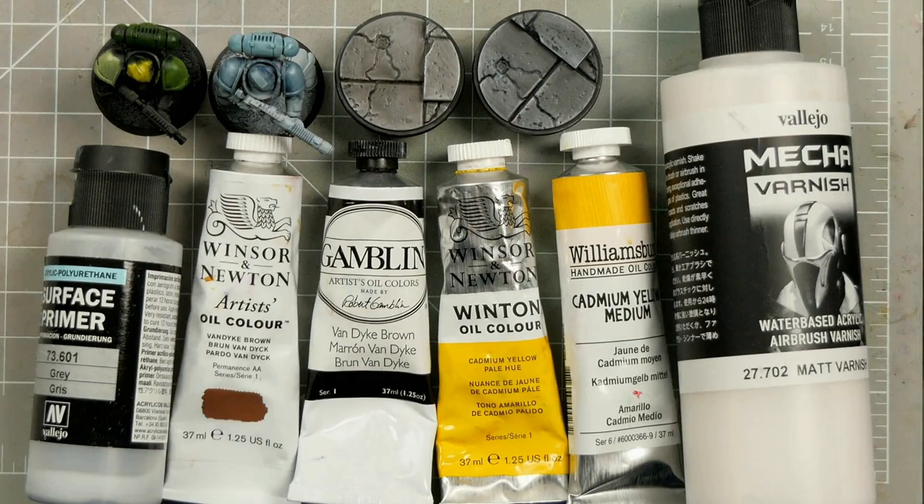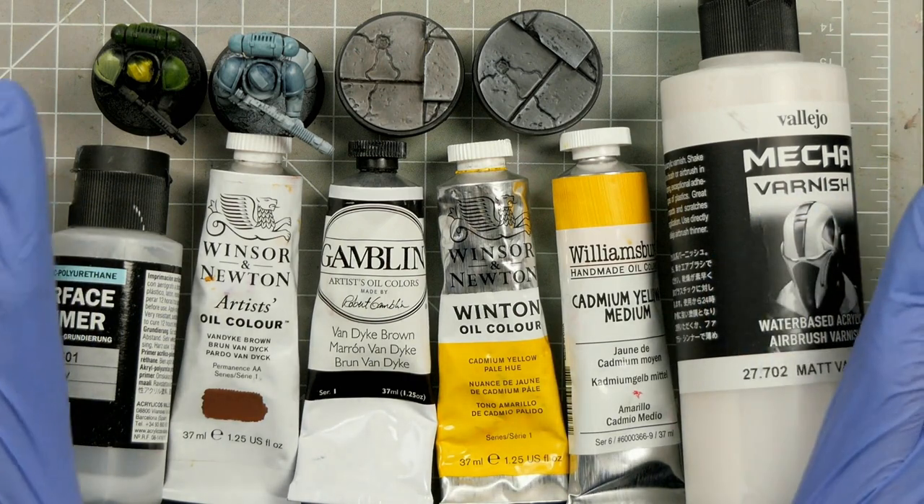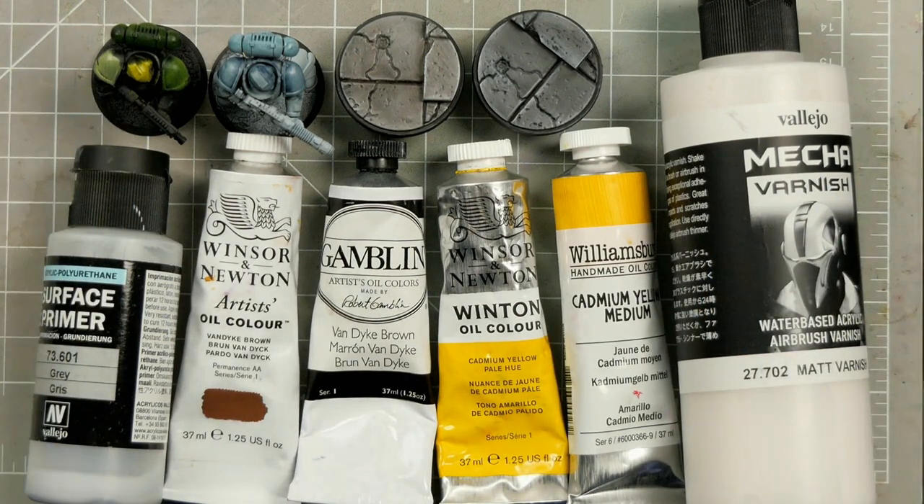G'day folks, thanks for tuning in. Today's video is dedicated to answering the most frequently asked questions I get around using and troubleshooting oil paints for miniature painting. The channel recently passed a thousand subs, and to celebrate I wanted to give something back. I'm absolutely blown away by the support, so thank you all very much.